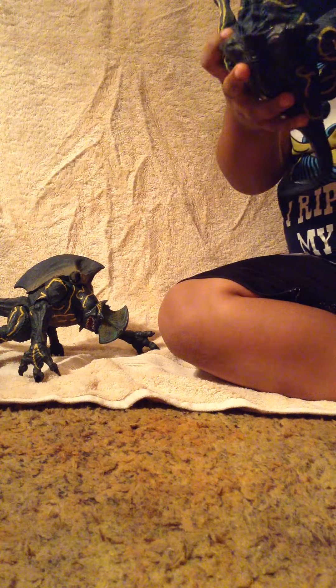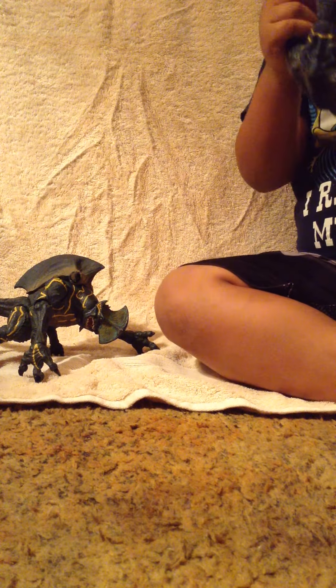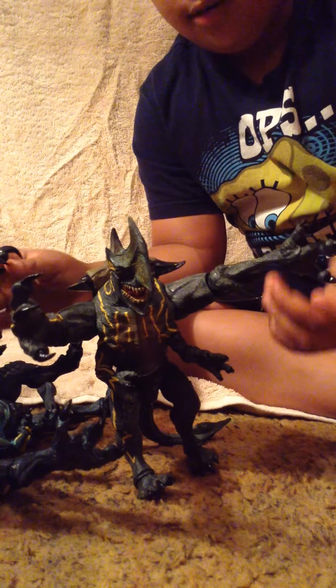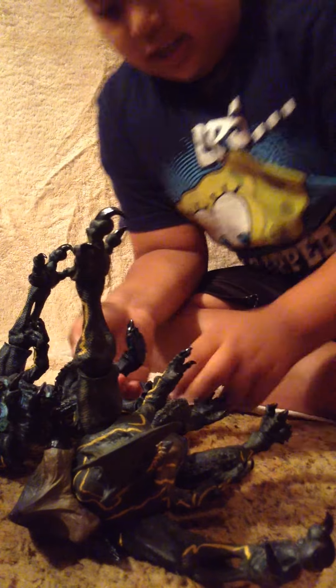First, this is my friend. You may know him from the first movie — when they first fought and his brother died. And then this one actually wasn't in the movie. It was like outside the movie. But they both have something that matters: their four hands and their tails.